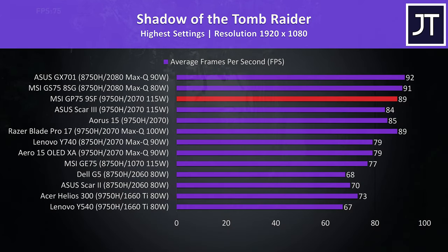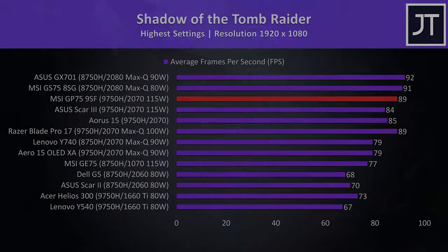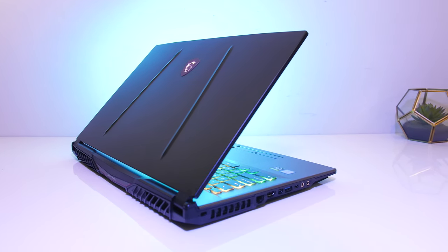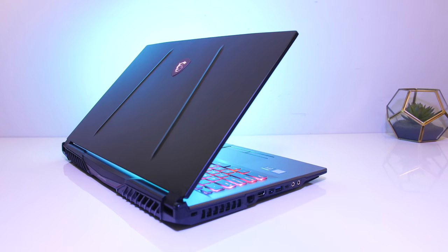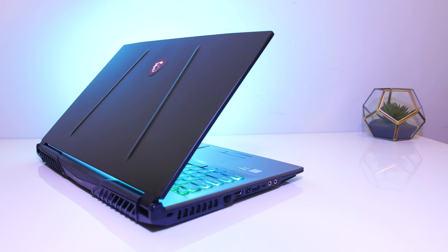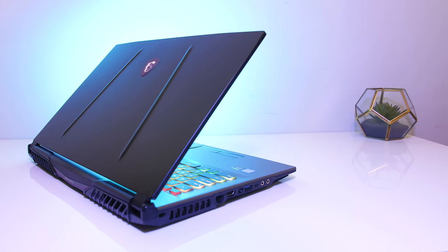In Shadow of the Tomb Raider with the built-in benchmark at highest settings, once more very good results — the GP75 is clearly ahead of the other two 2070 machines tested: the ASUS Scar III and Aorus 15. This time it's performing equally to the Blade Pro, but not quite able to keep up with the 2080 Max-Q machines. The full RTX 2070 is performing a fair bit better than the other two 2070 laptops, and the main differentiator is MSI's GPU overclock in turbo mode.